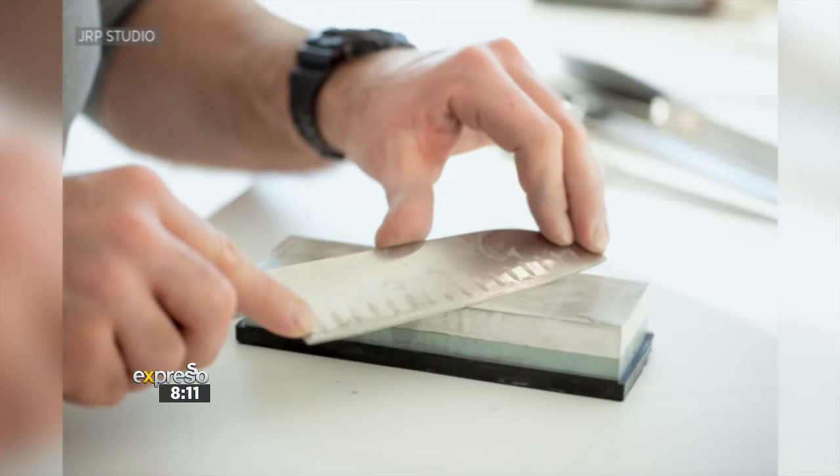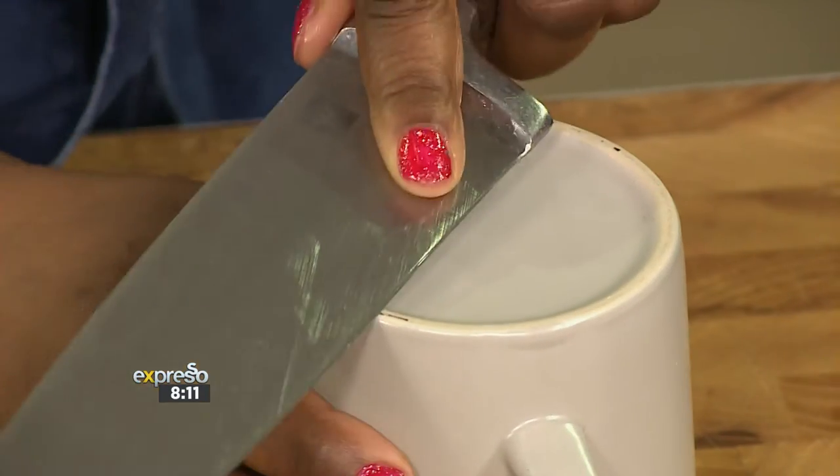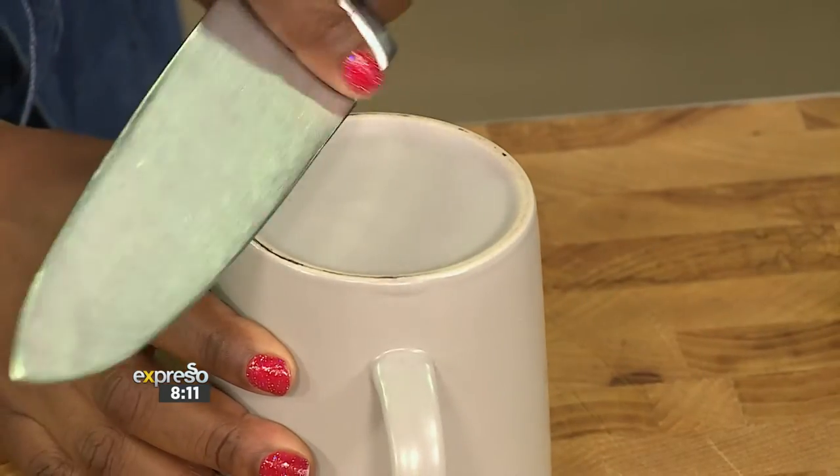Another trick — people struggle with this. You want to open your avo, and you want to make sure it's good. First step: make sure you've got a sharp knife. Not all of us have knife sharpeners at home. So just take a cup — any ceramic mug at home, or even a side plate — the bottom of it. If it's got that rough ceramic edge, all you do is run your knife along that edge. That helps to sharpen your knife. Just sharpen it until it's sharp enough — that's the trick.